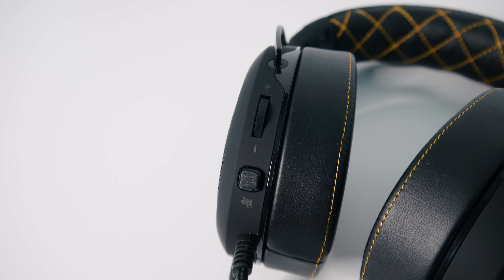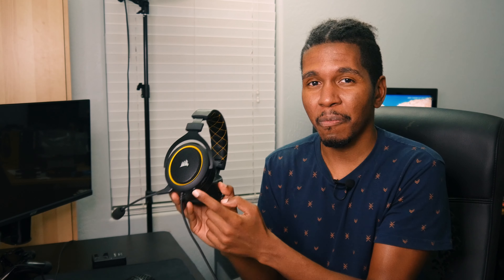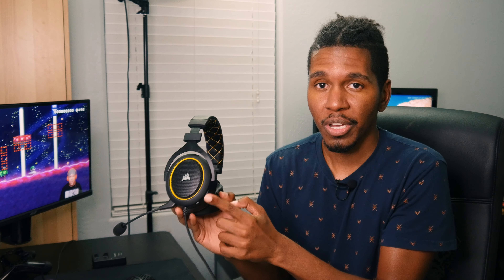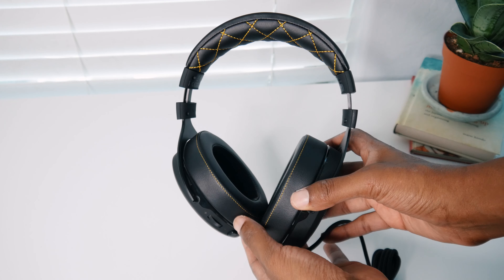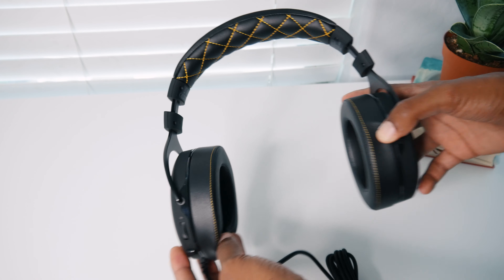You can see it does have yellow accents around the ear cup as well as the stitching on the ear pads and the headband. It's a pretty decent looking headset — actually kind of reminds me of the HyperX Cloud 2's, which is not a bad thing. There's also a little bit of aluminum on the forks.